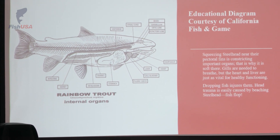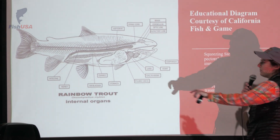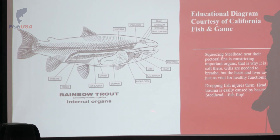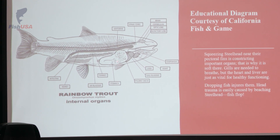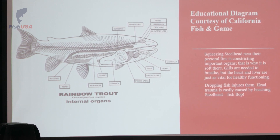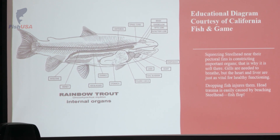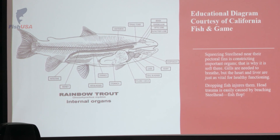Here we have a fish diagram. The reason I have this is because I mentioned we don't want to squeeze the fish under the pectoral fins. Take a look at where all of the major organs are. Here's the pectoral fin right there — when you're holding underneath and supporting it, you're not going to be putting additional pressure on important organs. When you squeeze the fish, you are going to be putting pressure on their organs. They're major organs. In addition to trying to make sure these fish don't bash their head on rocks, it's also important that you don't squeeze them.